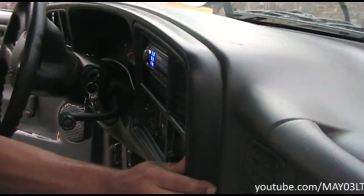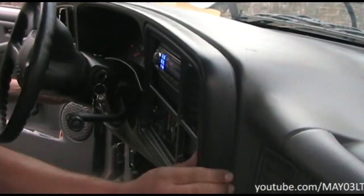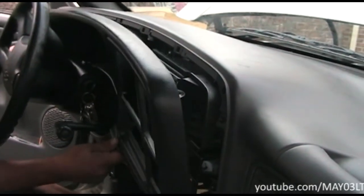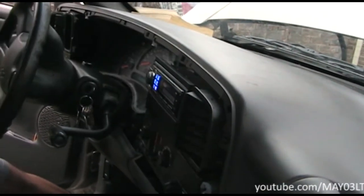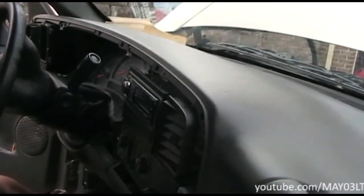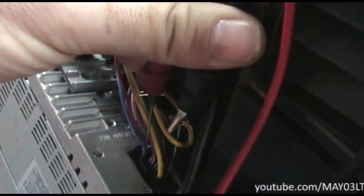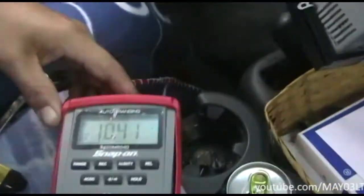My man's been a mechanic for the last 18 years — he pulls dashes apart every day. He represents the average YouTube user who has hands-on capabilities but doesn't do this every day. So we're going to pull this radio out on this Silverado — it's like three 8-millimeter bolts or something. I'm at the back of the radio with the black lead of my meter in the black wire cavity and the red wire at the remote turn-on wire. Start turning the volume up again.